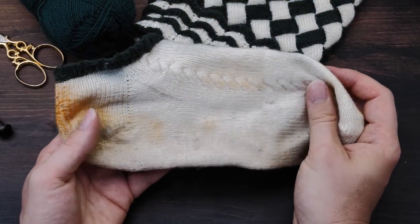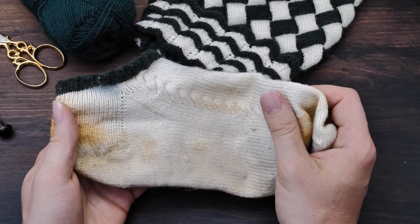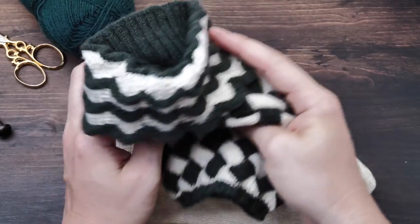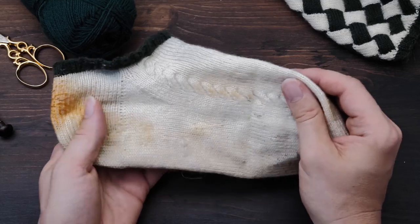Not to gross you out, but here are some sock liners I knitted about 10 years ago or so. They go together with these traditional Bavarian half socks. And you can tell I wore these so much to local festivals.